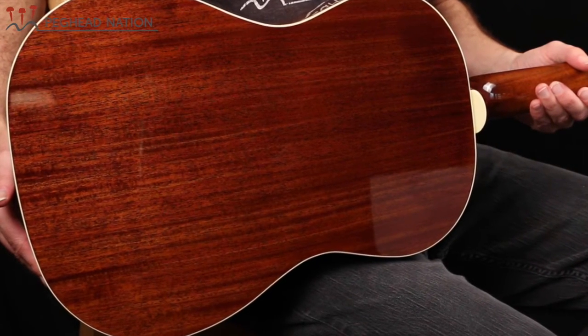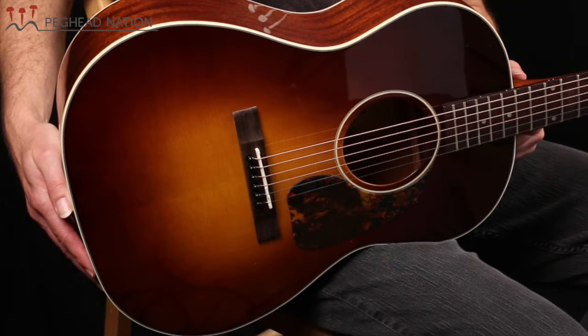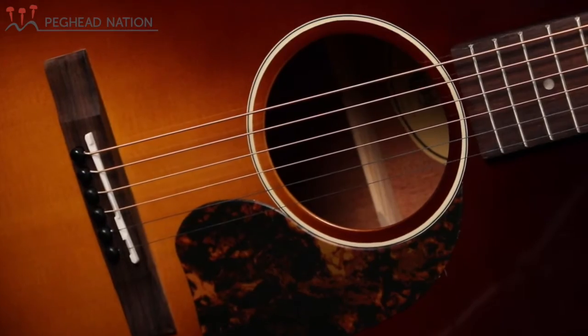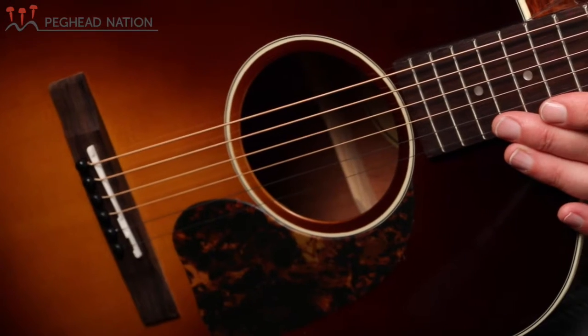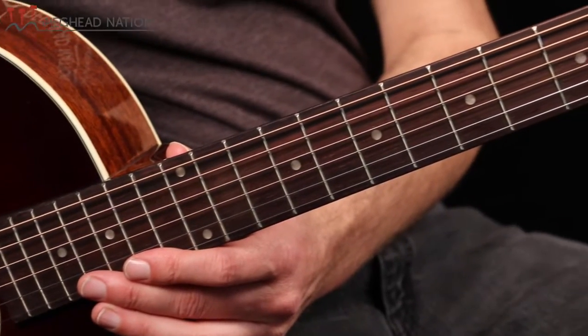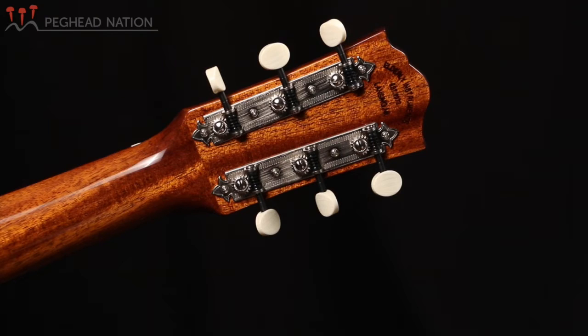There are other versions in the Old Town series that have solid mahogany back and sides, as well as a rosewood version of this. It has a solid Sitka spruce top. The appointments are fairly simple — it's got a nice two-ring rosette, white and black, similar white and black binding and purfling, no fingerboard binding. The bridge and fingerboard are made from sonokeling wood, which is an Asian rosewood, and it's got open-back 300-plate tuning machines.